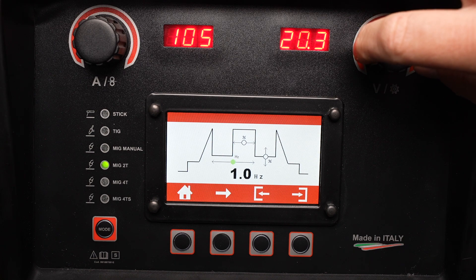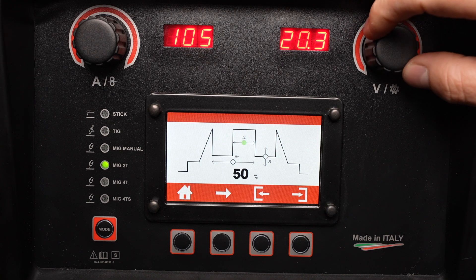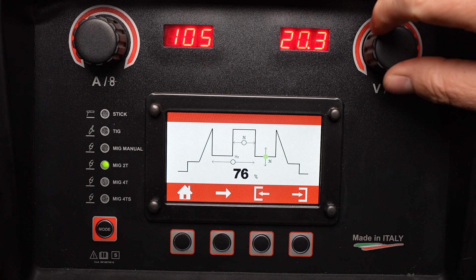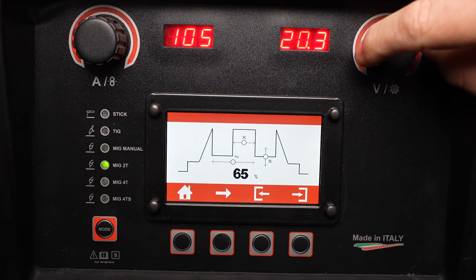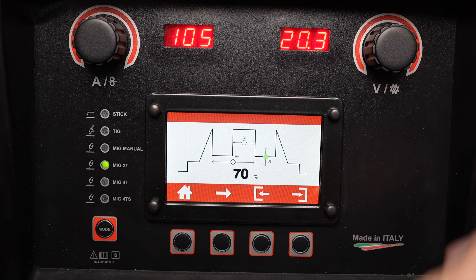The first setting controls how many pulses per second there are — such as one hertz, one cycle per second. The second setting controls the percentage of time that's at your actual set wire speed and amperage. Finally, the third setting controls the percentage of your set amperage or set wire feed speed that you will run when you're not at that peak time.